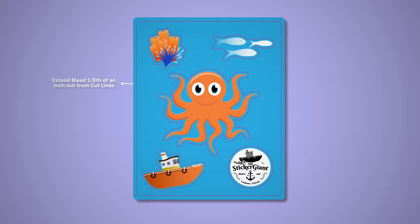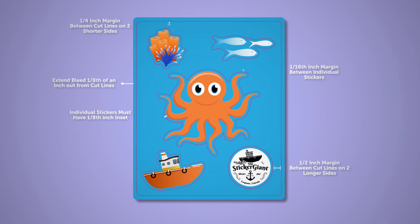Extend bleed an eighth of an inch out from any cut line. Two sides of the sheet must have half an inch margin between the sheet cut line and sticker cut line. The other two sides of the sheet must have an eighth of an inch margin between sheet cut line and sticker cut line. Individual stickers must have an eighth of an inch inset between cut line and artwork. Individual stickers must have at least a sixteenth of an inch minimum margin apart. Round corners on all cut lines with a minimum radius of four one-hundredths of an inch, or .04.